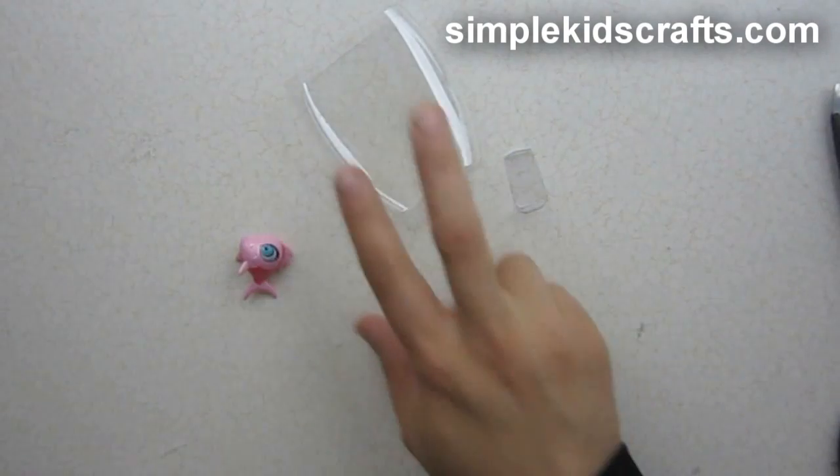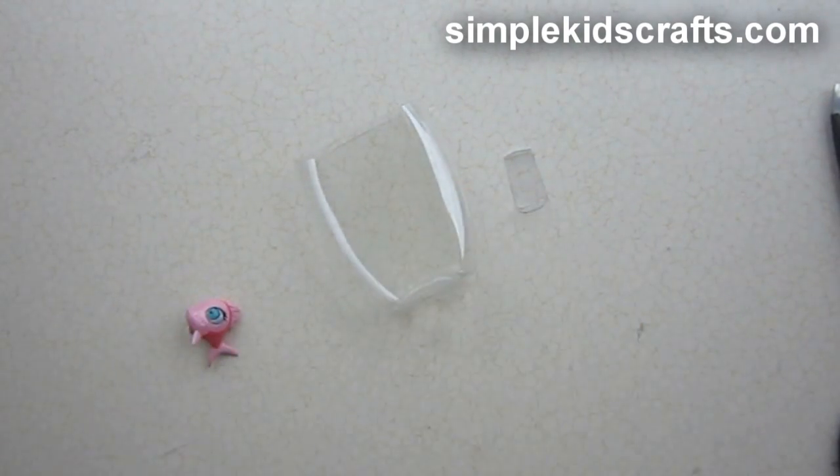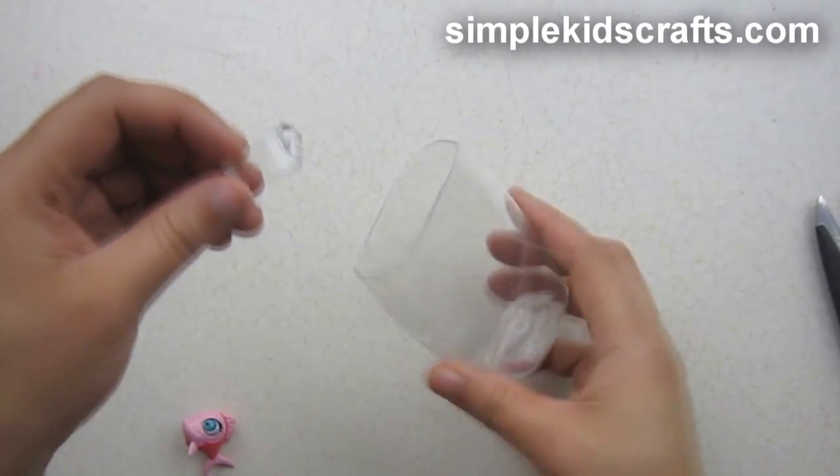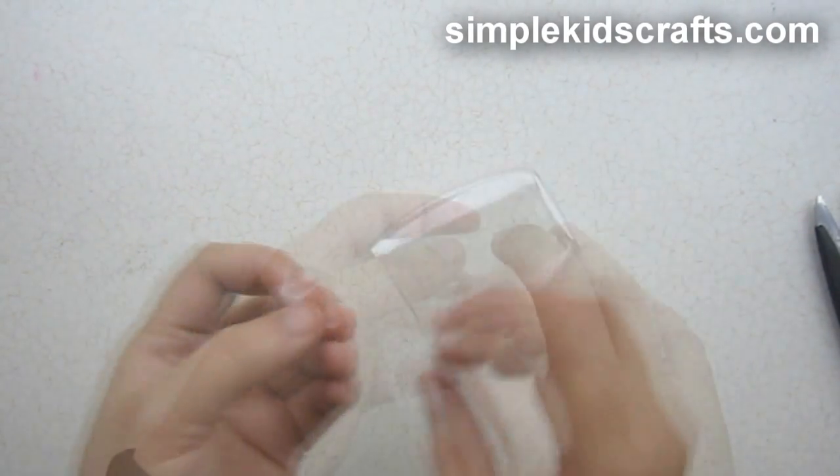For the aquarium, we're going to take another piece of the bottle, cut it, and then make a little u-shape. That shape we're going to glue inside of the aquarium, and it will be what holds our little fish so it looks like the fish is floating inside the aquarium.